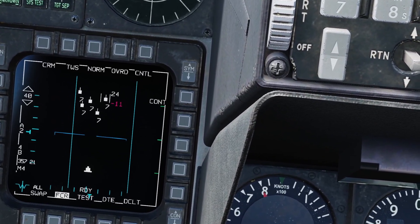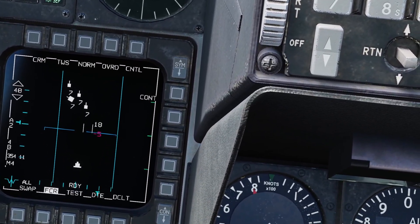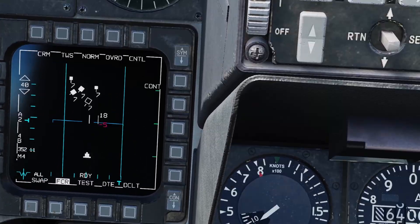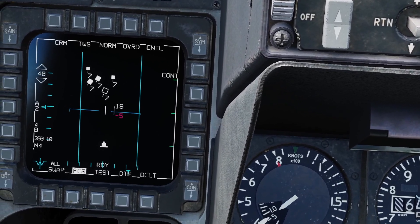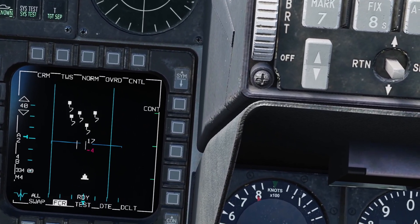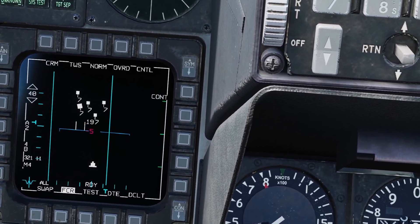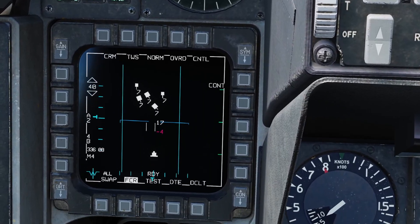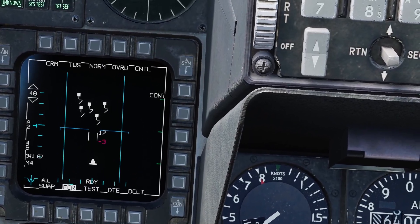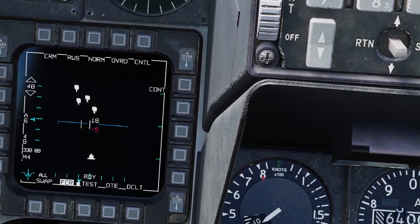Remember those small squares are just raw radar returns. You can manually turn them into track files — the radar does this automatically once it has solid information, but you can do it manually yourself. Also, if you keep pressing TMS aft, you can eventually turn everything back into raw targets. Pressing it once drops your system track; pressing it again turns everything into raw targets. They will eventually turn back into track files on their own. The reason for this feature is that if you keep pressing TMS aft, you can get back into RWS mode. Press TMS aft to go to raw targets, press it again to go into range while search mode, and then hold TMS right to go back into track while scan.